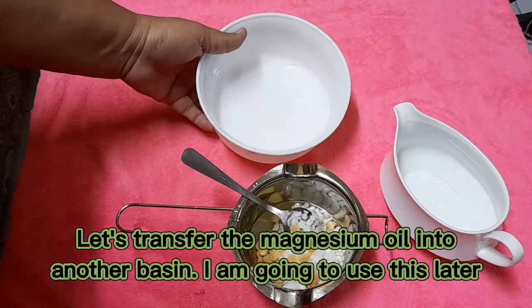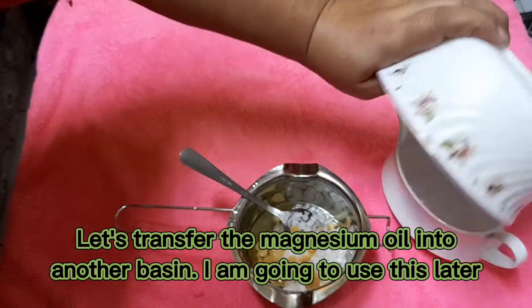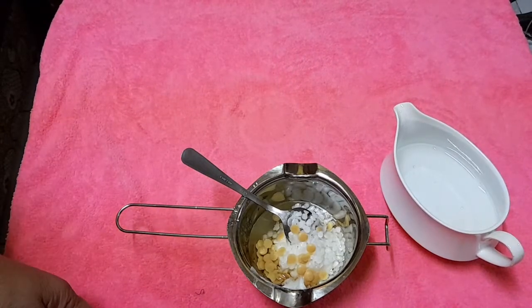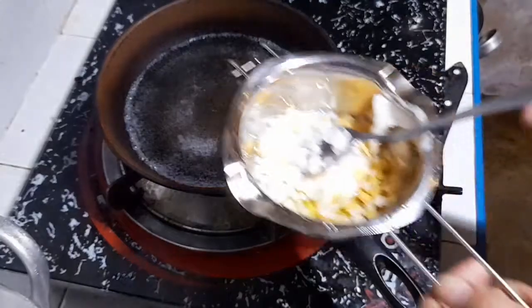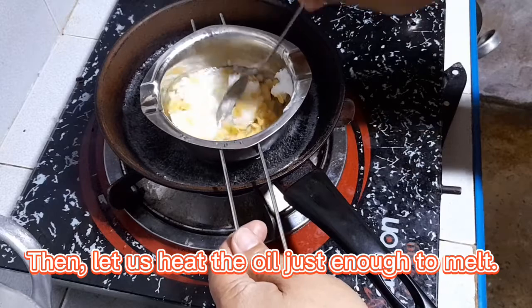Let's transfer the magnesium oil into another basin; I am going to use this later. Then let us heat the oil just enough to melt.